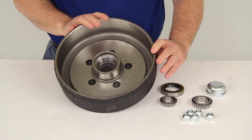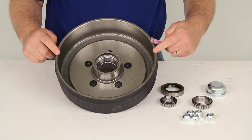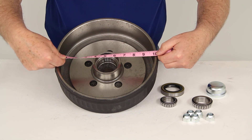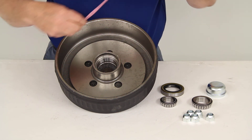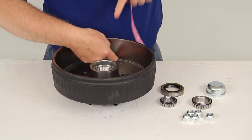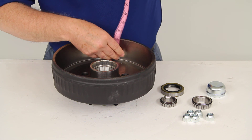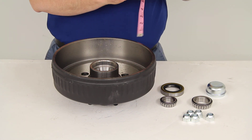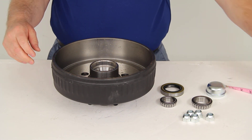The diameter is measured inside to inside for your brake assembly, so it would use a 10-inch diameter brake assembly. The width for the brake shoe is measured across, so it will use a brake assembly that is 10-inch diameter by 2¼ wide.